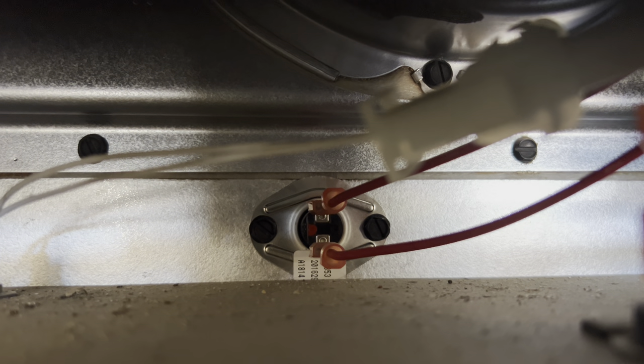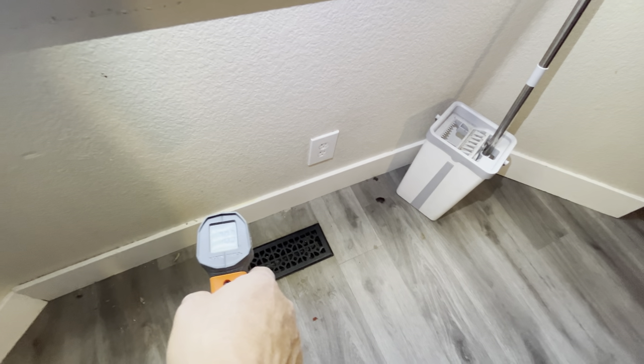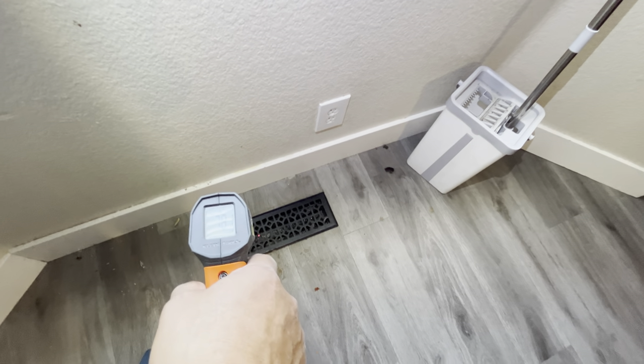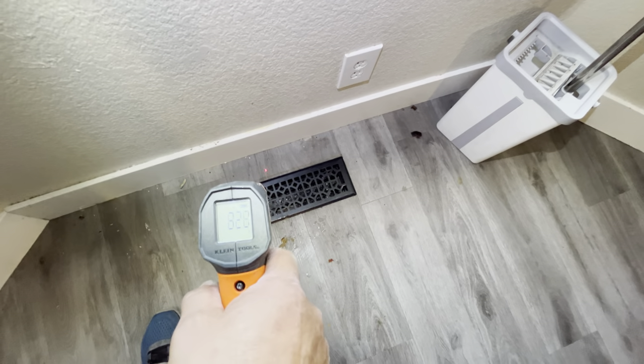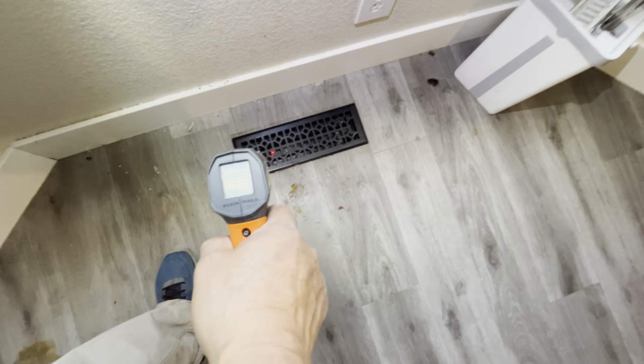Then I check if the air handler blower is working. You can hear the blower working as expected — the blower motor is running normally with a smooth sound and no friction. When I check the air temperature at the vent, I could feel the air coming out, which means the air handler is working as expected.